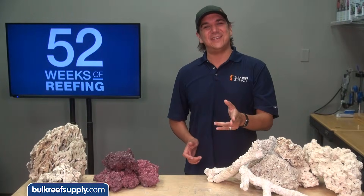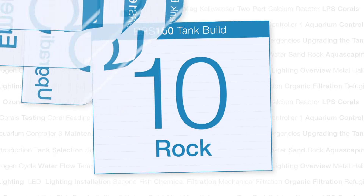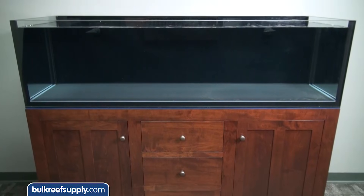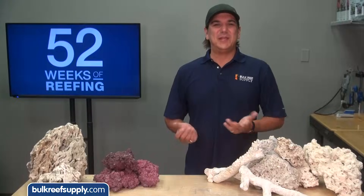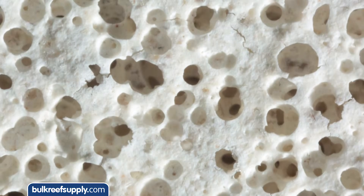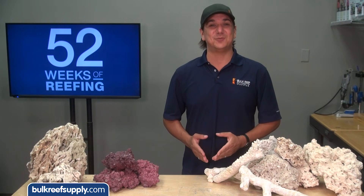Today on BRStv it's everything you ever wanted to know about live rock. My name is Ryan and welcome to another week of the BRS 160, where every week we do our best to help members of the reefing community enjoy your tanks and find new ways to explore the hobby. This week we are going to explore everything related to live rock: starting with why we use it, benefits of wet and dry rock, surface area, porosity, curing, and selecting the rock for the BRS 160.